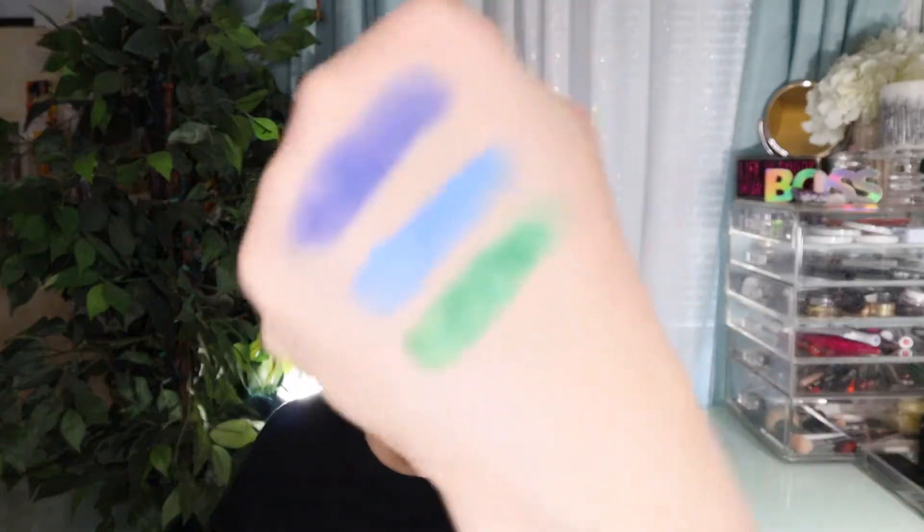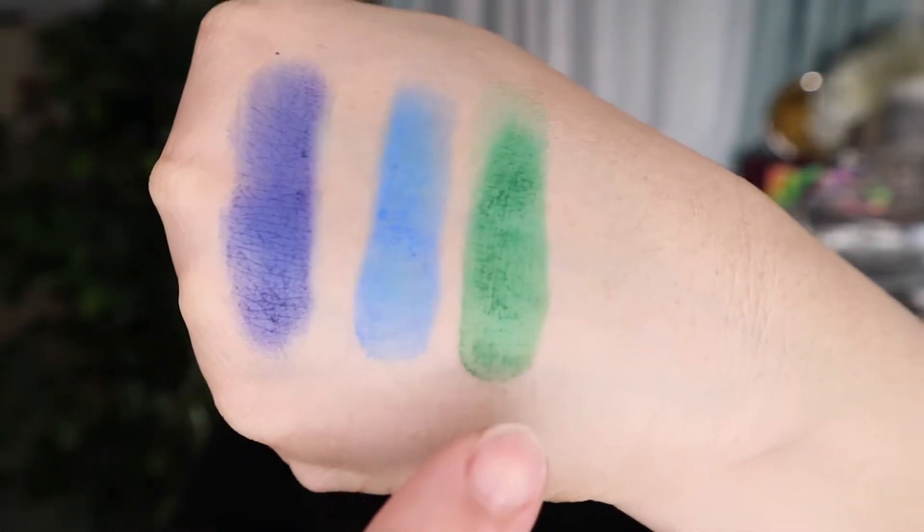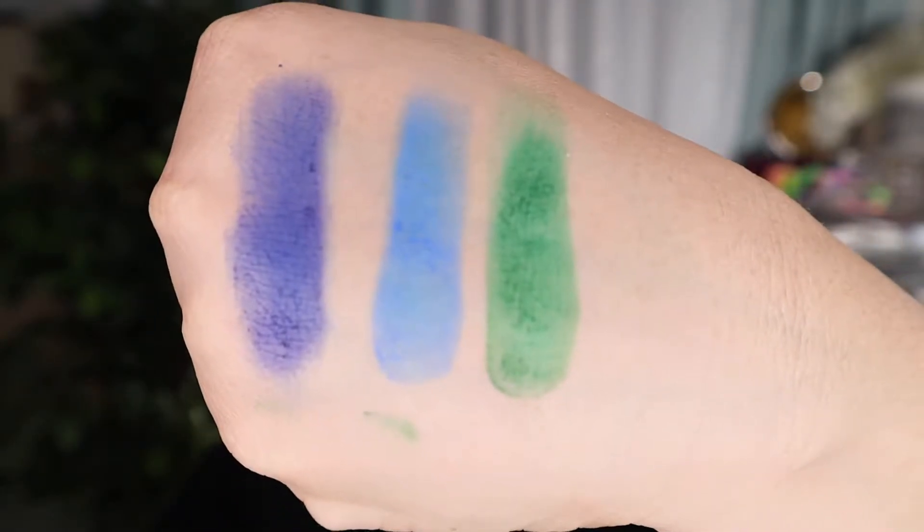I'm going to do swatches, trying to do three at a time. First, the green, royal blue, and navy blue — they're matte shades. Now I'm going to do purple, fuchsia, and coral. Purple first, then fuchsia, then coral.